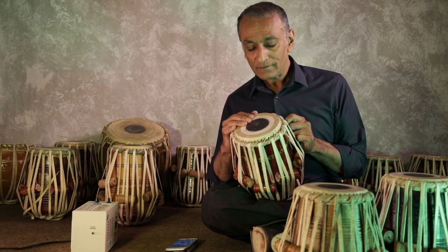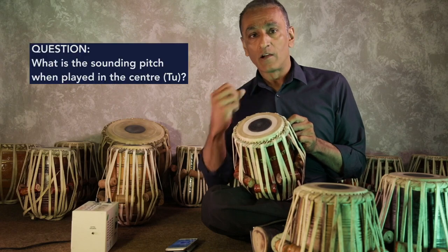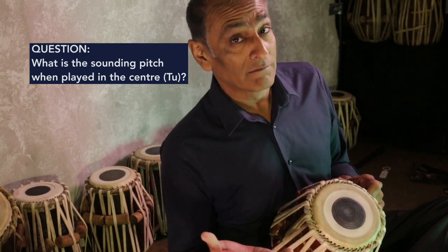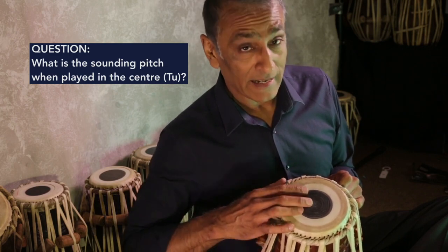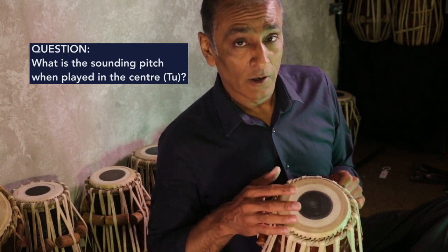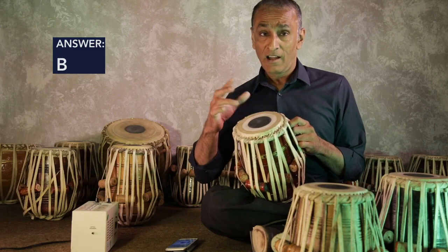Now here's a question for you. If I play a different strike, also known as the Du sound, what note will I be playing? You may say, well it's tuned to an A so it will be an A. Well, actually it's not an A, believe it or not. This is an A. This is actually almost a tone higher. So if this was Sa — Sa, Ri — it should be Sa, Ri.